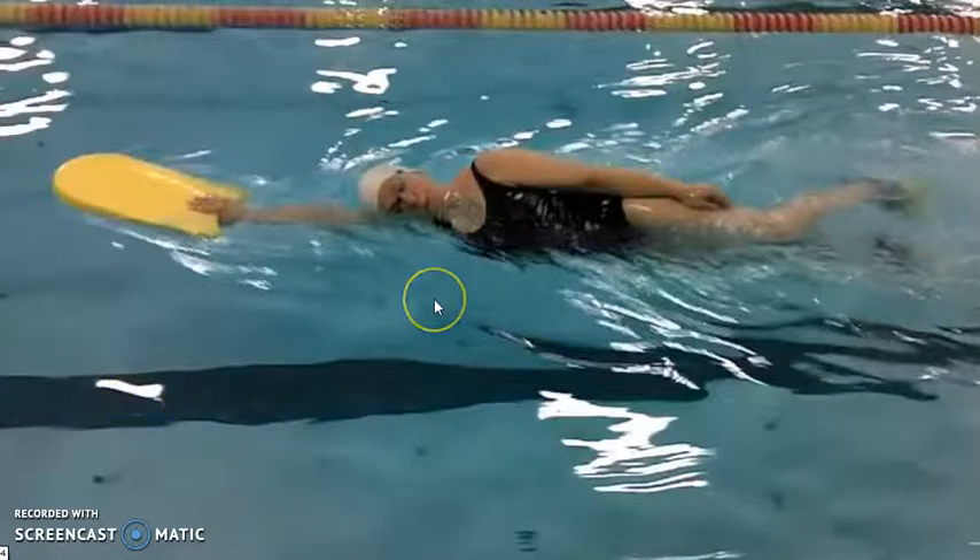The first drill in the progression is side swimming with fins and a board. Janice, our volunteer here, is vertical through the shoulder, swimming on her side, and she's practicing getting that perfect head position for breathing, keeping it very low. If you imagine a spike coming out of the top of Janice's head, it would be pointing straight down the lane horizontally — that's a great position.